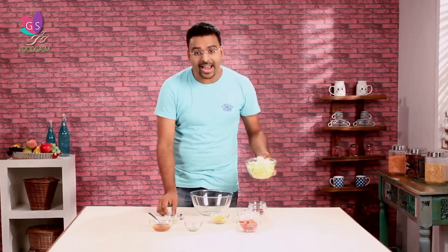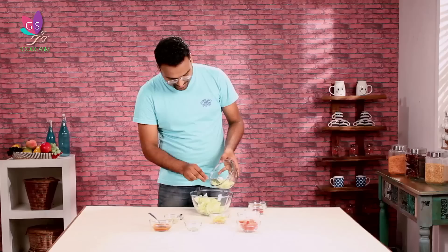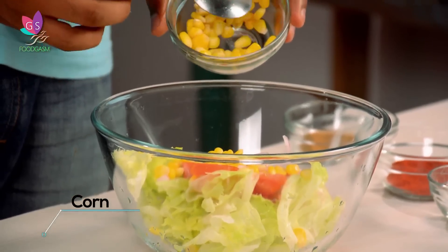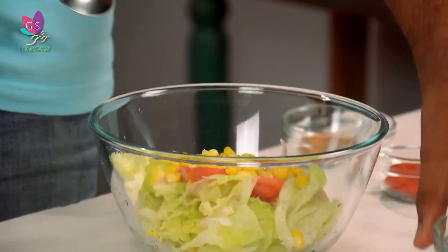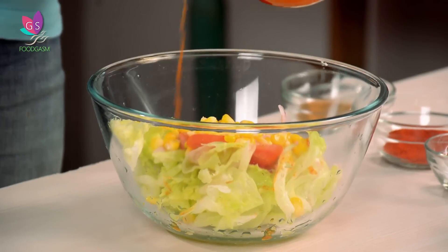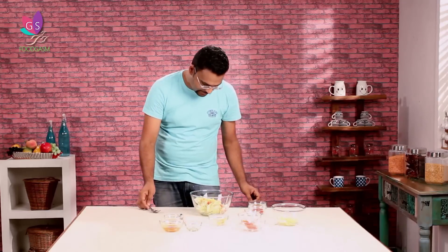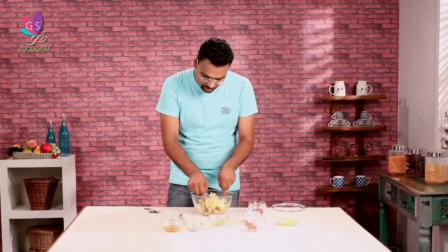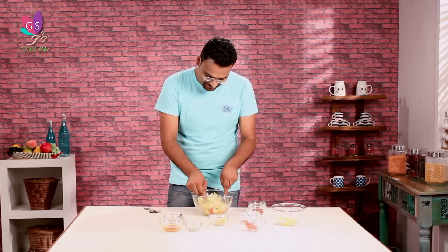Take a bowl and add some iceberg lettuce. You can also use assorted lettuce leaves — romaine lettuce, rucola, spinach — your choice. We will add sliced tomatoes, sliced onions, and the season's favourite: corn. You can add roasted or baked corn, but I prefer steamed. Drizzle in the dressing lightly, and now let's toss. Make sure you wash the iceberg lettuce very nicely and leave the leaves so they become nice and crisp. Our salad is ready.